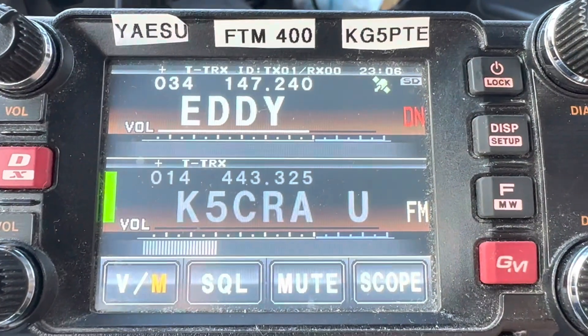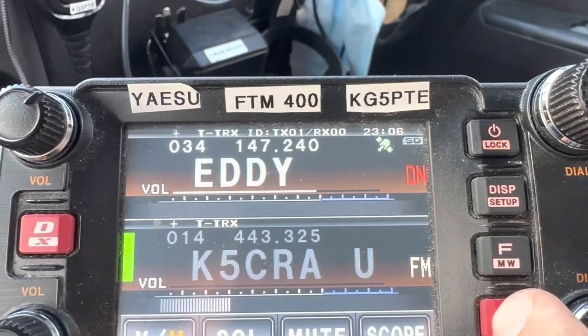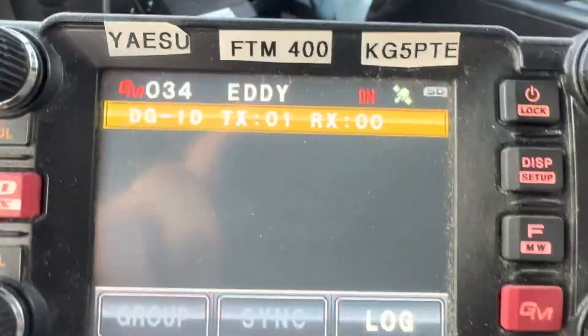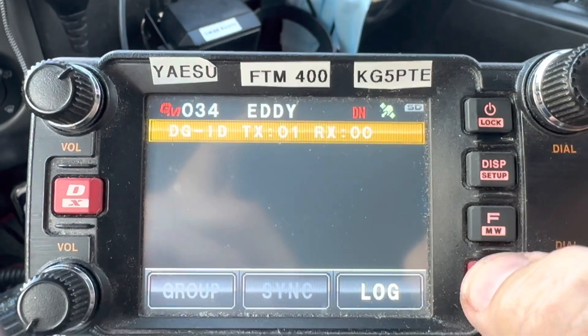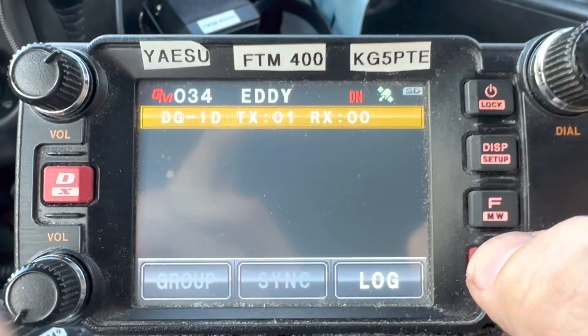For this repeater, which is on the Texas Nexus machine up in Bruceville-Eddy, you want to press your GM button. You want to make sure your DGIDs are set for transmit 01 and receive 00, or you won't get out over the Texas Nexus. You'll only be talking on the repeater locally, from what I understand.